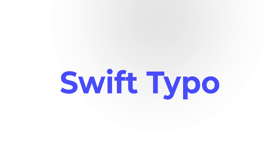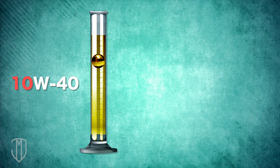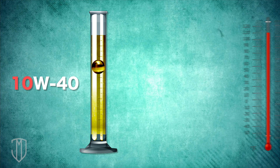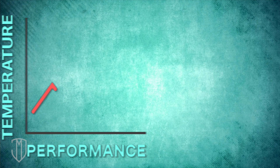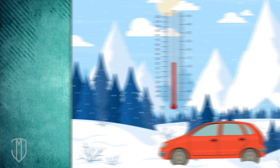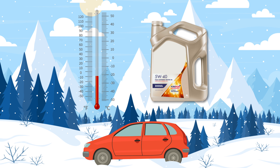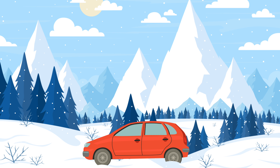10W40 motor oil is thicker than 5W40. It can operate at working temperatures up to 104 degrees Fahrenheit. This is the preferred motor oil for vehicles that put heavy loads on their engines. At high operating temperatures, 10W40 offers excellent performance in cold climates and is more effective in protecting the engine. But when starting an engine in winter temperatures, 5W40 is more reliable and supports lower winter temperatures. The best rule of thumb is to always follow your car owner's manual.